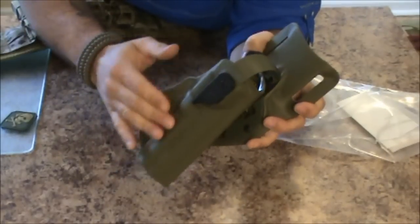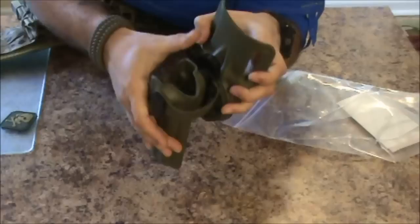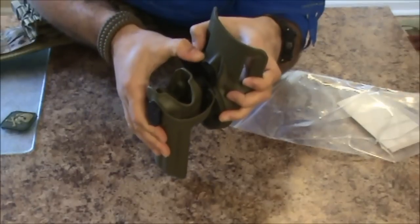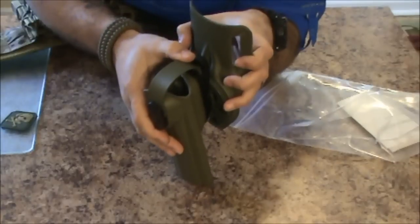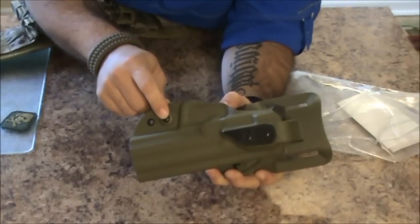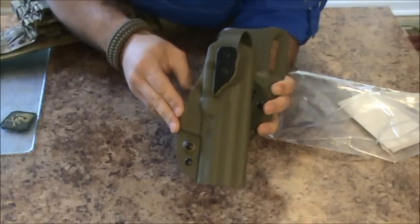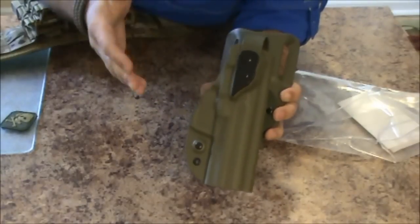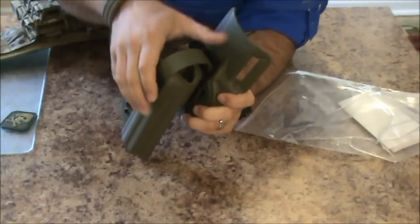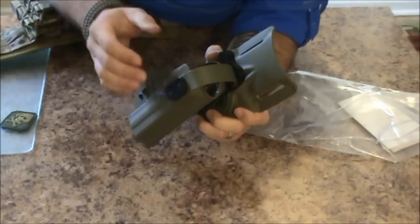I did not get the combat fuzz version - I wasn't really interested in that. This is the one where you push down this lever - wow, that really is positive - and the hood flips up. It's got a nice lockup too, which is really cool. Basically it's just another form of retention. This screw right here is an additional retention adjustment, so you can dial in how much retention you want in the holster. The hood is more of a secondary form of retention - not so much for gun grabs, but for running and gunning and training classes.